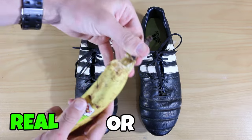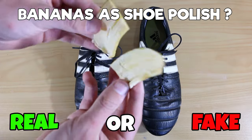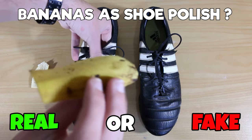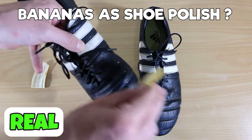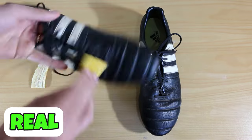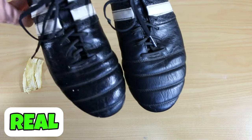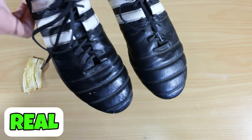Number two, can you use a banana skin on your football boots? Well, shoe polish contains potassium as do bananas and it does work. You can use a banana skin, rub it onto your leather boots. Doesn't work on normal boots, but leather-only boots — it is fantastic. Bring out the shine and then give them a bit of a rub off afterwards. That one is real.